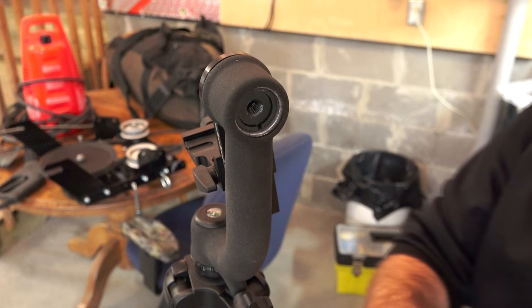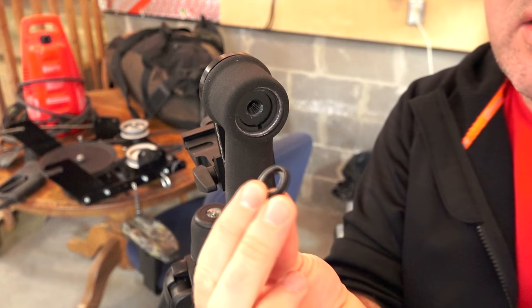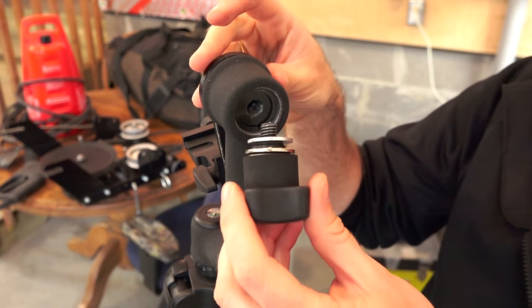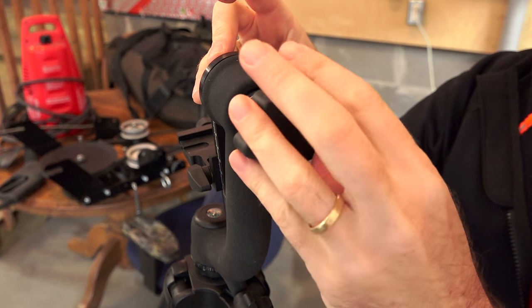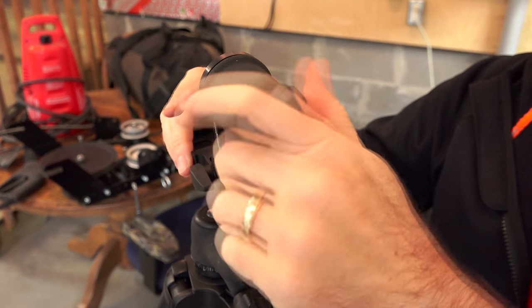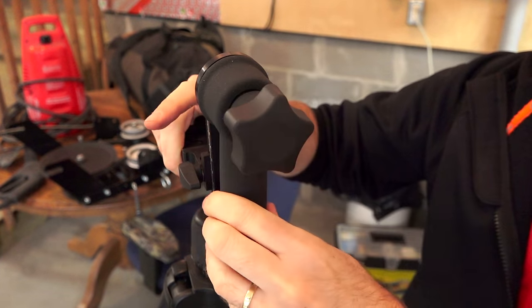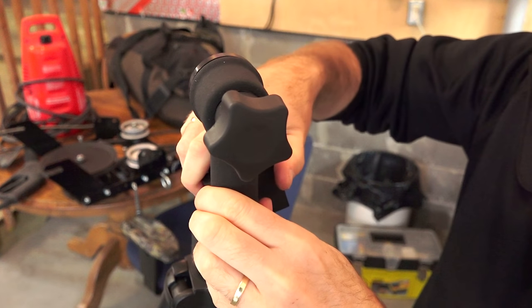Looking around the shop I couldn't find any compression spring — nothing I wanted to cut off something else. But I've got two rubber bushings here, so I'm going to go ahead and put those on to add something movable that will give a little bit of tension when you tighten up. We'll just try this and see how it works. Now we can go from completely loose and freewheeling, to a little bit of tension, a little bit more, a little bit more — and it still seems pretty smooth, and you can still tighten it right down.